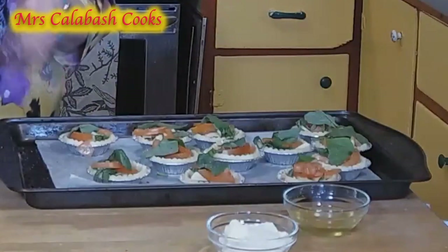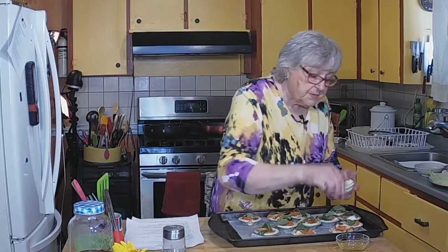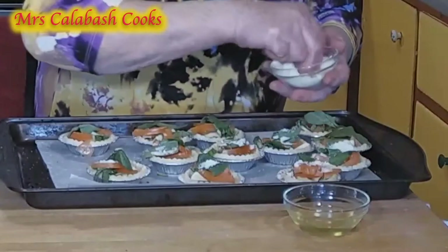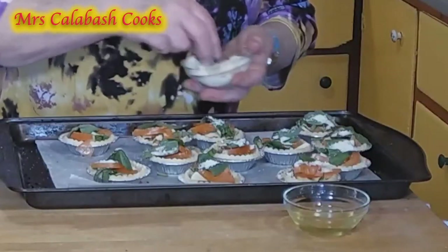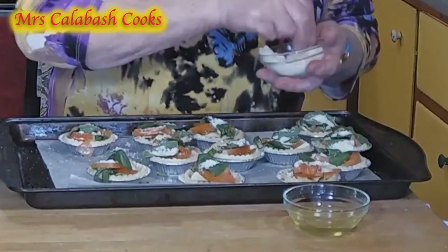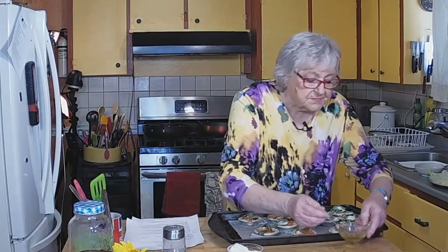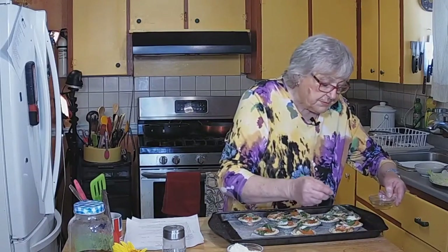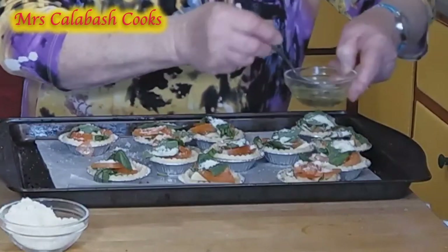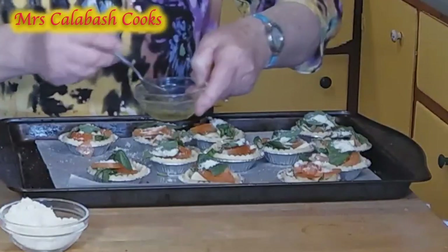Now we've done all that, we're just going to add a little parmesan — some grated parmesan over the top of that — and just a sprinkling of oil and cook these. I'm going to keep an eye on these because they are smaller and they won't take as long to cook. There we are, just a little olive oil. Keep everything nice and moist. So that's a bit like a pesto. We'll put these in the oven.